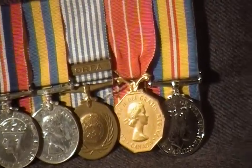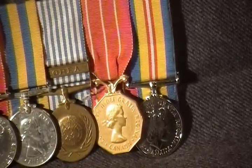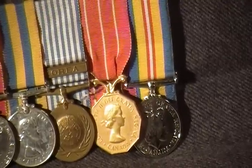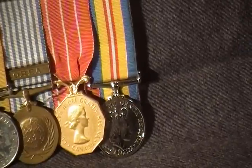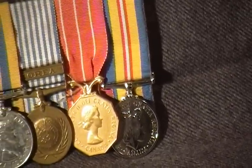Next is the Canada Korea Medal, the UN Korea Medal, the Canadian Decoration CD medal issued for 12 years service, and the Canadian Korea Volunteer Medal on the end.